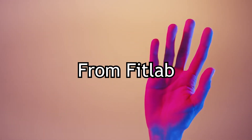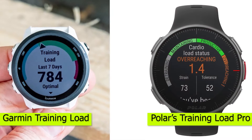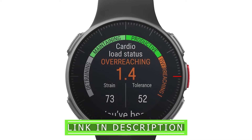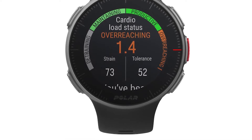Hey guys, this is Alex from FitLab, and welcome to our comparison of the Garmin Training Load versus Polar's Training Load Pro. You'll find the links to the products in the description, and you can use the links to check the latest prices and other user reviews. Make sure to watch until the end to know our final verdict on which is better.